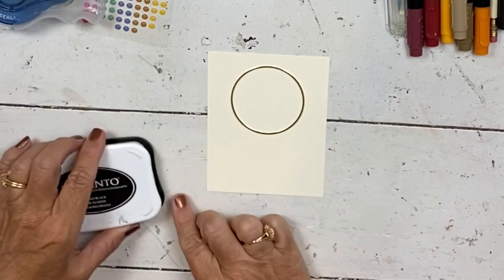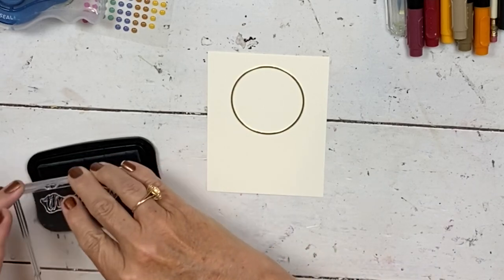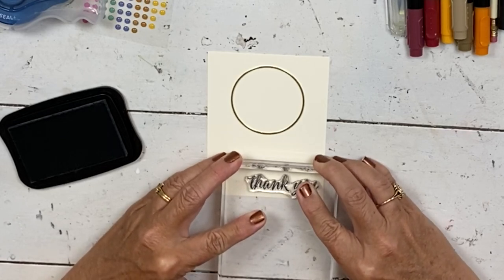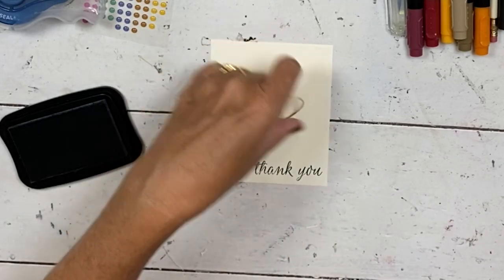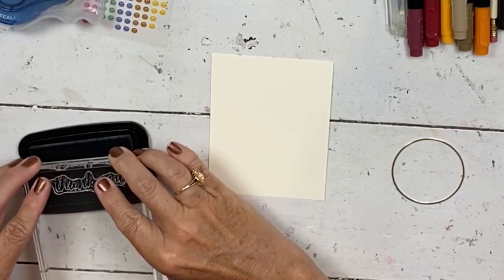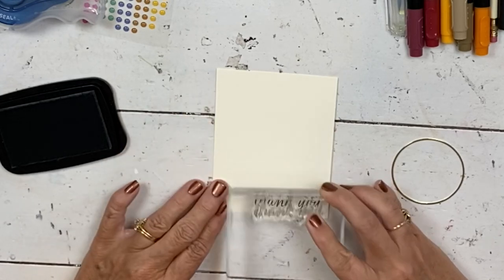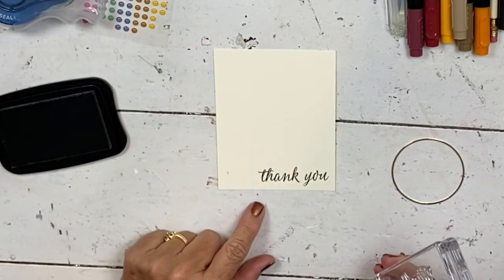I'm going to stamp the sentiment. There are some fun fonts and sentiments in this stamp set, but I'm going to use the thank you. If you need thank you cards, you could use this all year round because it's not terribly fall-ish. I always stamp the sentiment first because if it's not great, you can stamp it again. If you've already mounted your whole hoop and then mess up the sentiment, your whole card is there and you're left trying to figure out how to cover it up. So always stamp sentiment first.